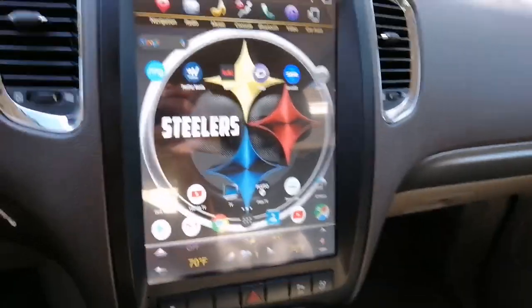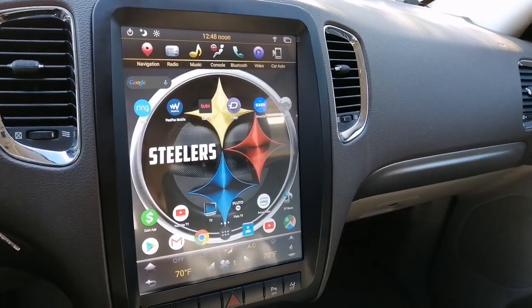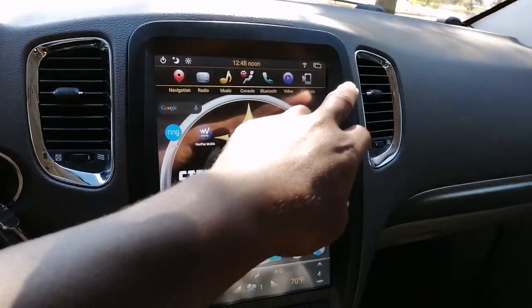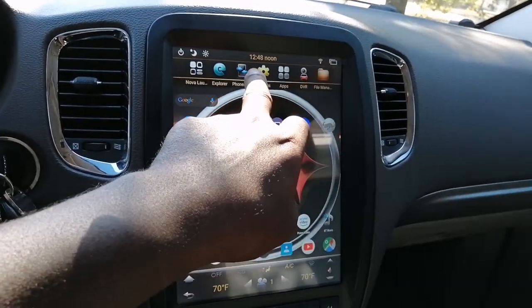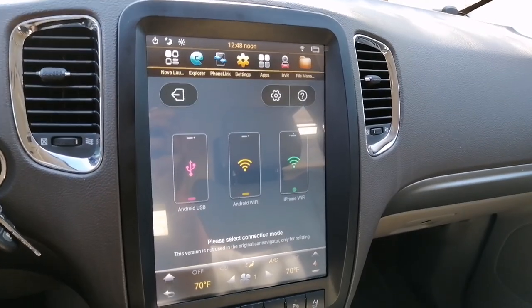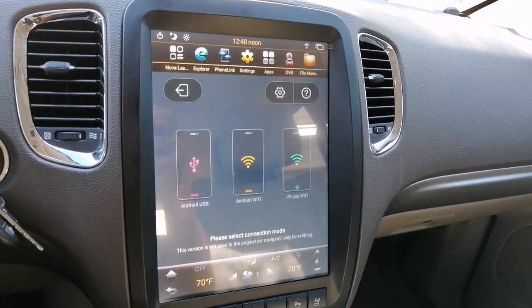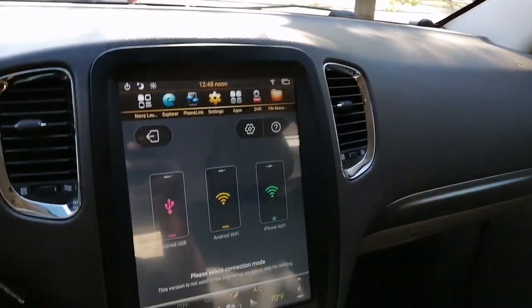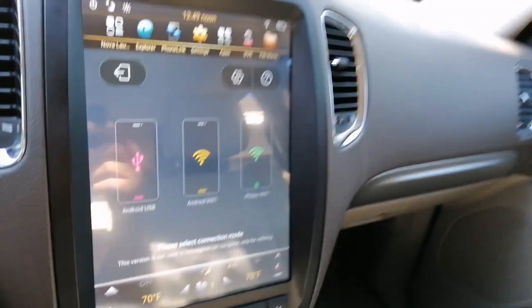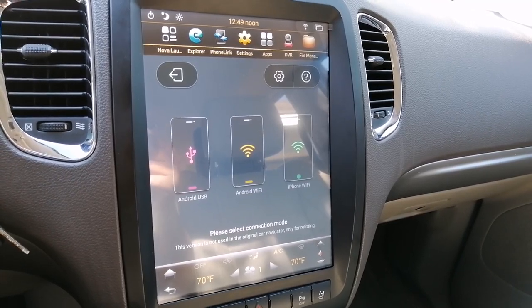I don't see what the gripes were about. I guess people were having software issues with their unit. Mine also came with wireless Android CarPlay — I can actually wirelessly connect to my smartphone. It mirrors whatever is on my smartphone without being wired. I do have the wires in the glove box, but I don't have to use the cables if I don't want to. I can just wirelessly connect with either an Android device or an iPhone.